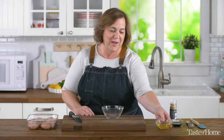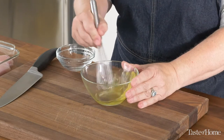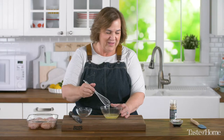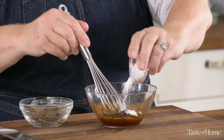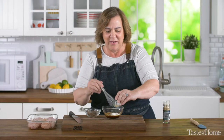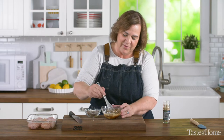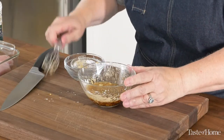We're going to start by making a marinade. I've got two egg whites and I'm just going to froth that up a little bit with my whisk. So as soon as it starts to get frothy, we're going to add in a little soy sauce and a teaspoon of cornstarch. The cornstarch is really going to help tenderize the meat. So we'll just whisk that around, and then I'm going to put in just a dash of white pepper. Give it a little whisk.